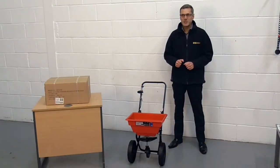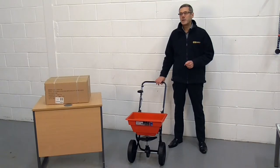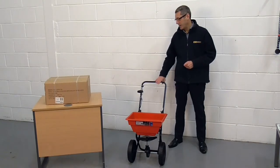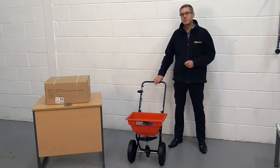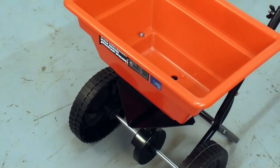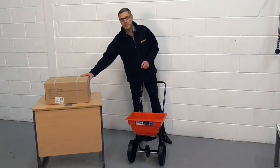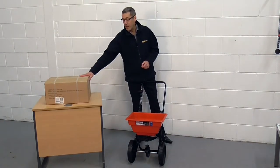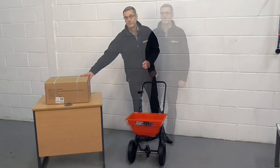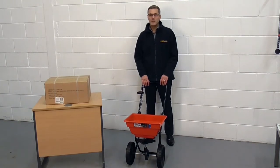Hi, I'm Mark from SE Direct. Today we're looking at the Sealy 27 kg capacity walk-behind broadcast salt spreader. The salt spreader arrives flat packed in a carton just like this one. The pack weight is 5.5 kgs. This salt spreader can be relatively easily assembled by one person.